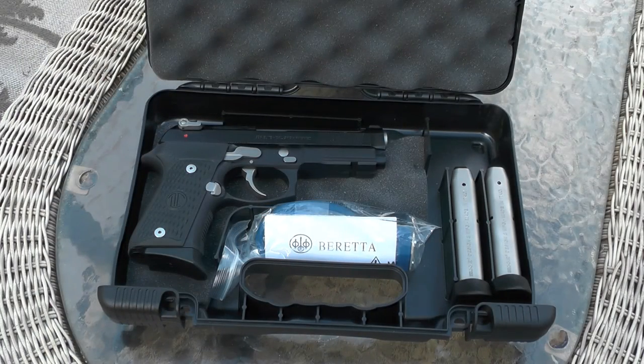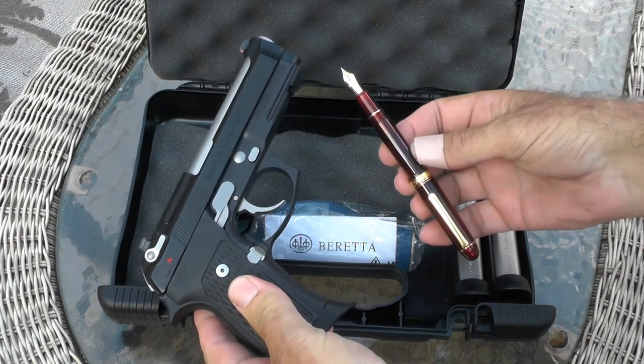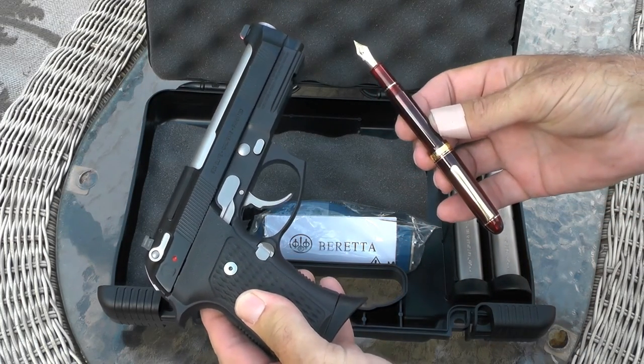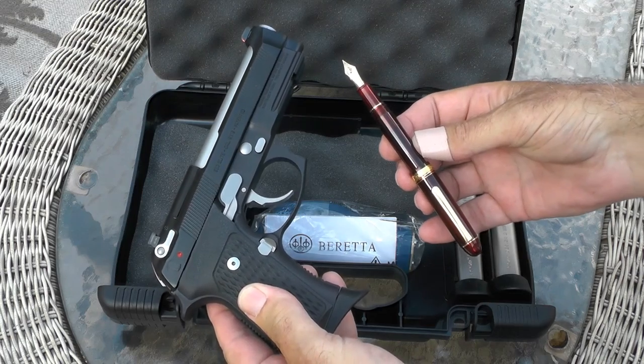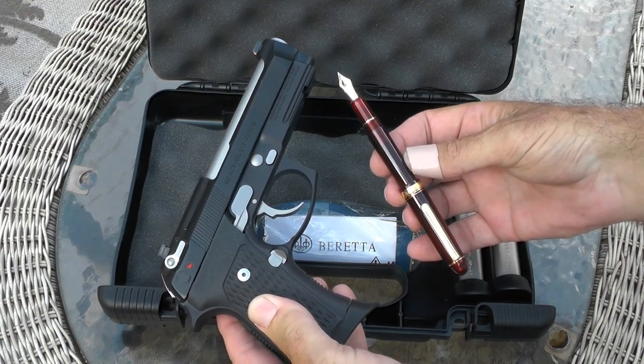So there you have it — this is the cast of characters you'll see on my channel over the next month or two. I know not all you gun and knife guys are into pens, but as they say, the pen is mightier than the sword. I'm not sure if that's true or not, but in my case it doesn't really matter — I've got them both. Y'all take care.